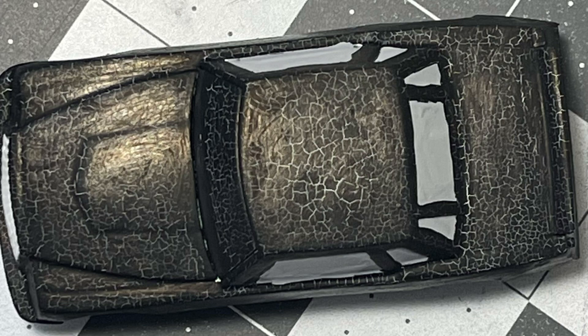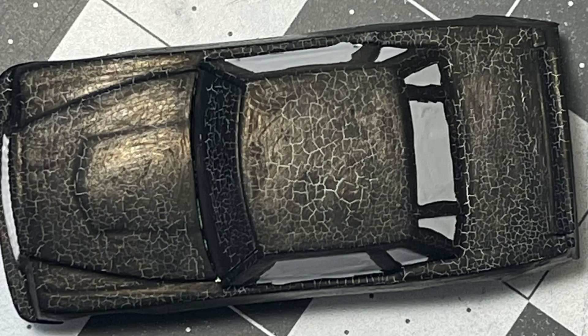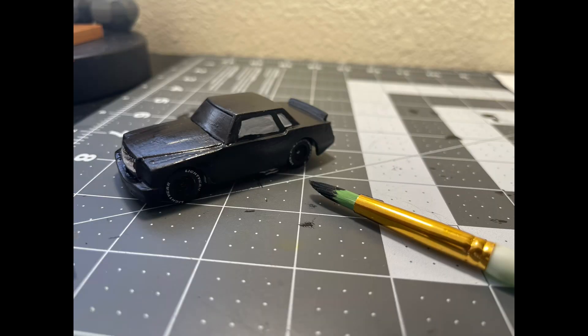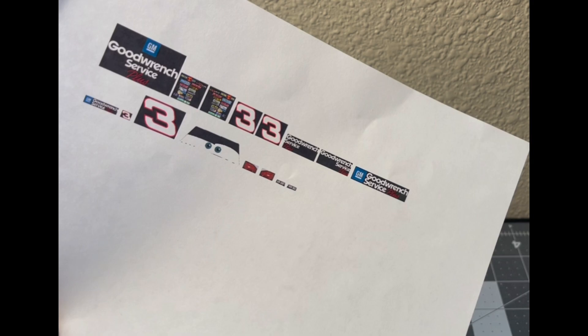I used Posca paint markers for this custom, and I don't know if it was something in the paint that didn't want to stick to the primer. I had no idea how to prevent the cracking — it was making Dale Earnhardt look like some weird lizard. So I just used a paintbrush and painted it that way, because the markers weren't working.